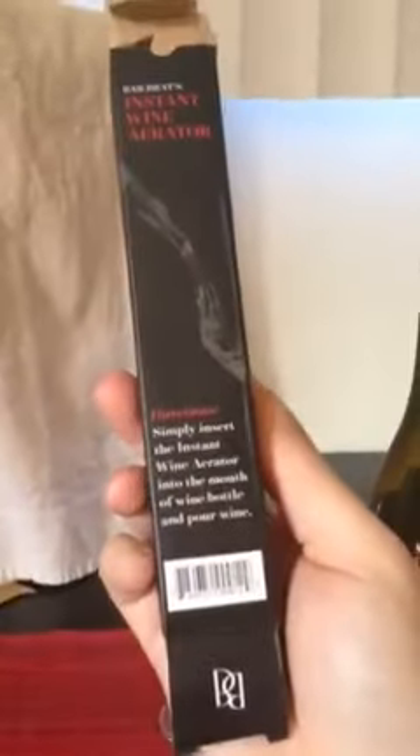So this is really handy to have for parties especially. Works really well as you can see — simple, pop it in, pour, you're done. Came in this box, real small. Would make a really nice gift for somebody.